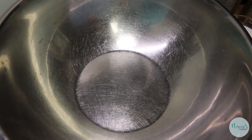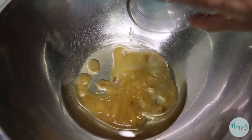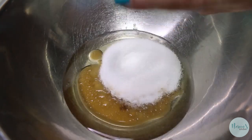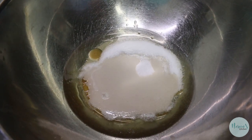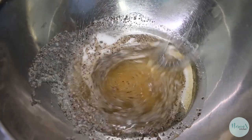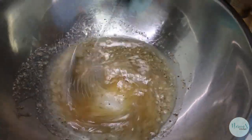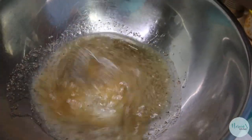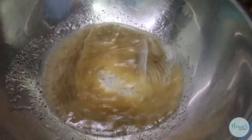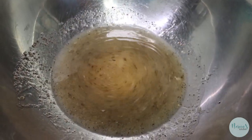First we're gonna build our dressing in the bottom of the bowl. We're gonna add our oil, our apple cider vinegar — mine has the mother in it, that's why it has those little floaties, it's perfectly fine — and we're gonna add our sweetener of choice and all of our seasonings, then give this a good whisk. If you're using a granulated sweetener like Splenda or regular white sugar, whisk until it dissolves and it's nice and homogenous. Already smells like three bean salad!